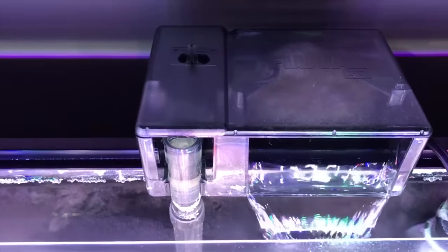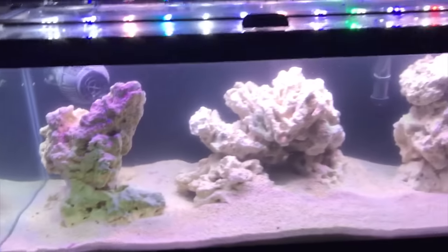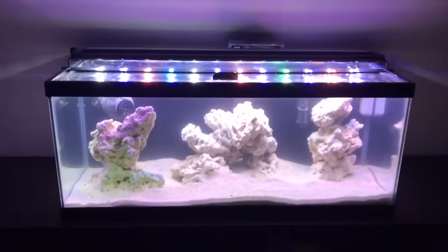Alright guys, that's pretty much all I got to say today. It was a quick little video on how to set up a saltwater tank for under $200. It cost me $178 for everything that I did not have. Thank you so much for watching. Have a great day and keep on reefing!